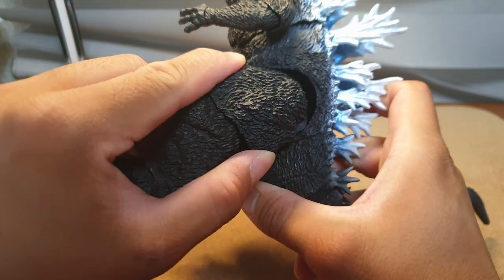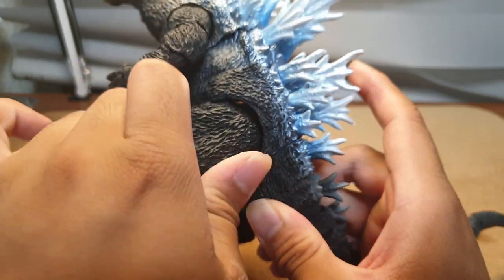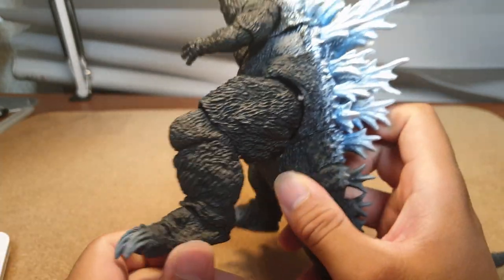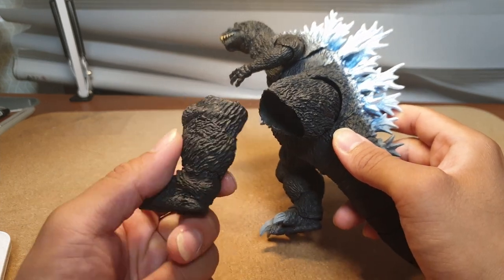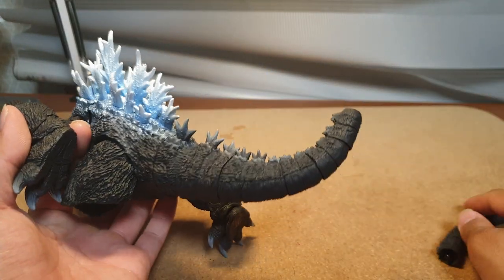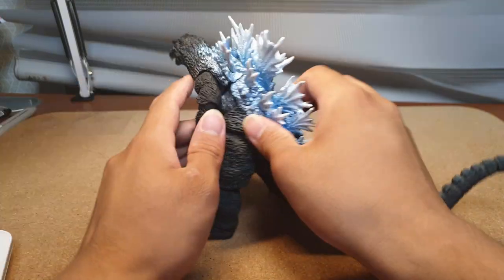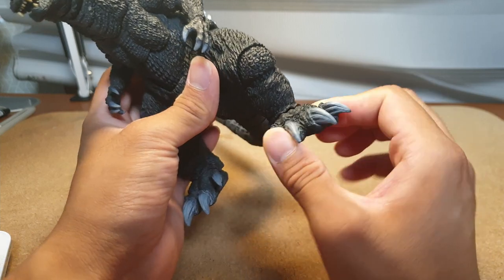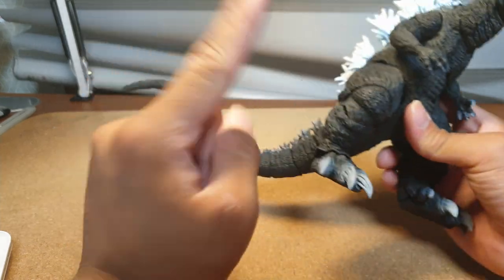The legs can barely move — I don't want to risk damaging the figure. The knees are said to have a 90-degree bend, but that's not quite accurate either. After fixing the figure, the feet can move left and right and a little up and down. Overall leg articulation is quite limited.